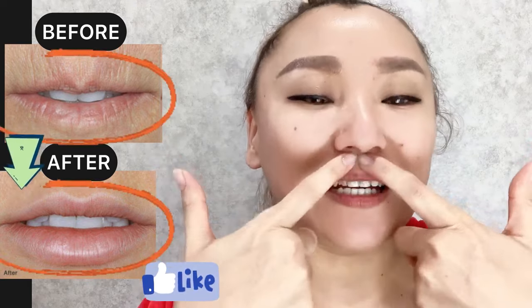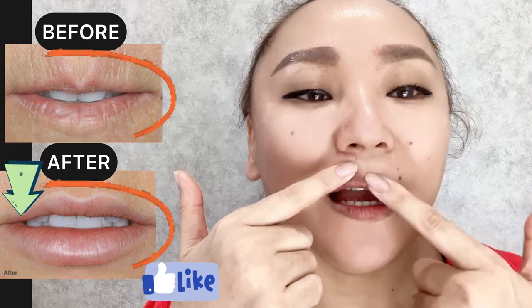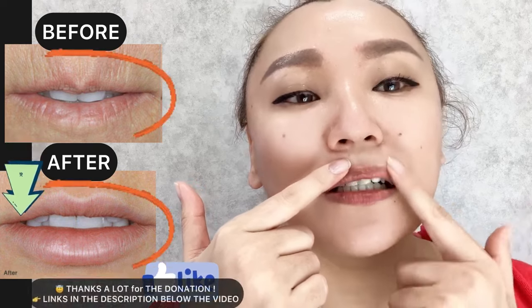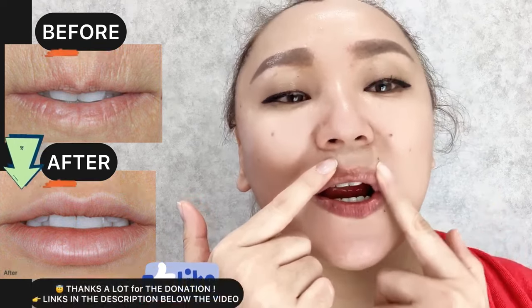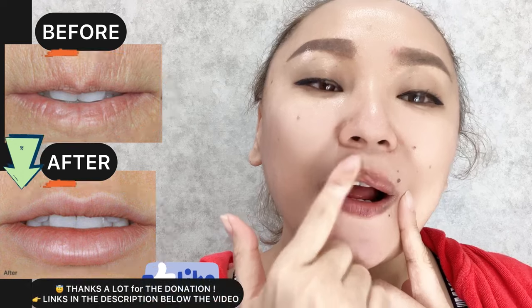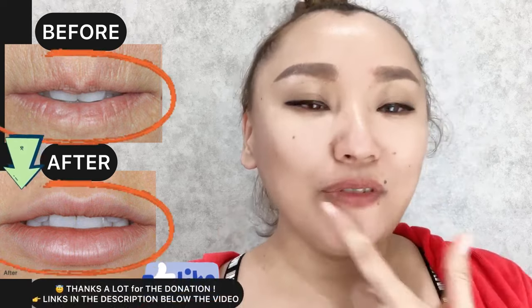Hello, everyone. In this video: how to prevent, reduce, and remove wrinkles around your lips. Let's start with our exercise for the upper lip — start to do circular motions from the center to the side to the corners of your lips, three to four times on each part. Then do the same for the lower lip.